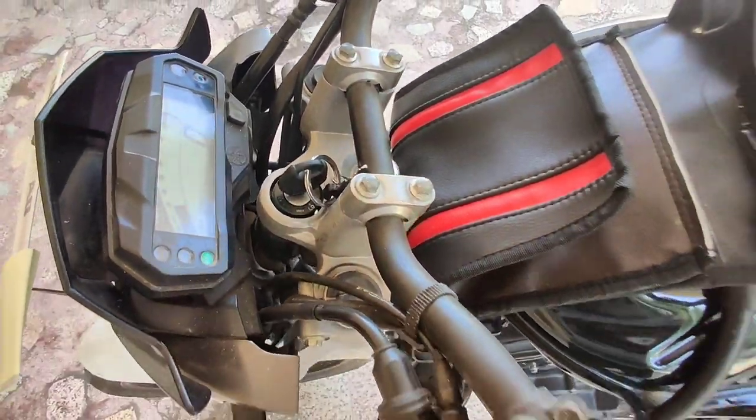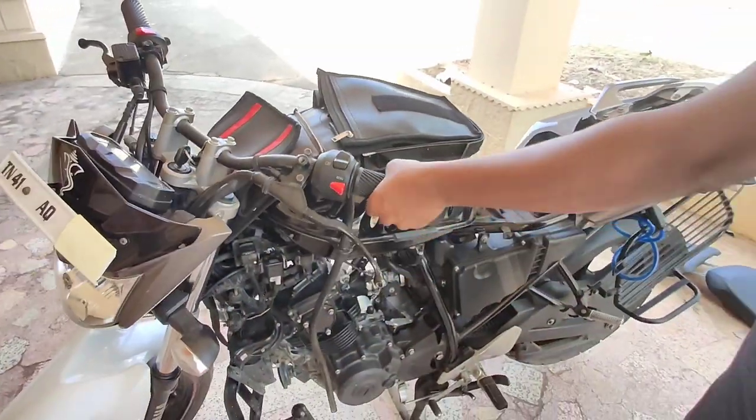Hi guys, in this video we are going to see about MFZ anti-crash sensor working and troubleshooting.